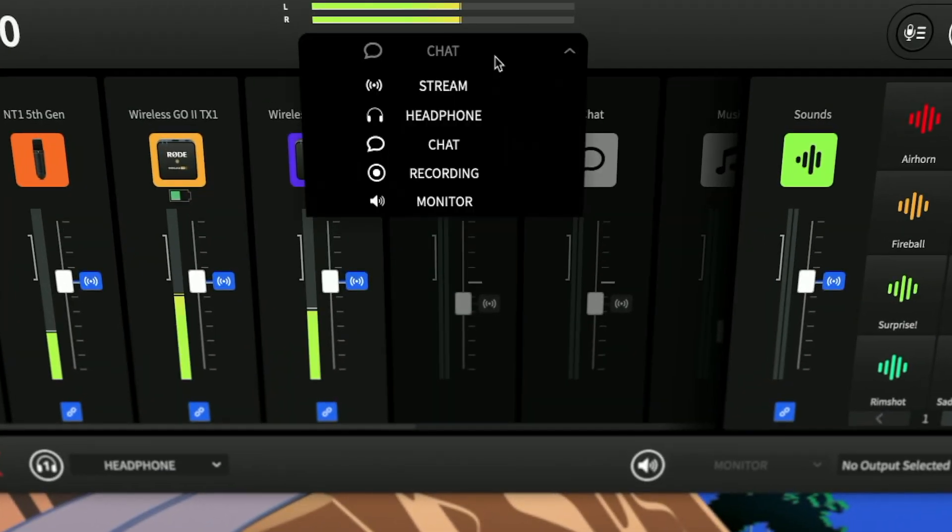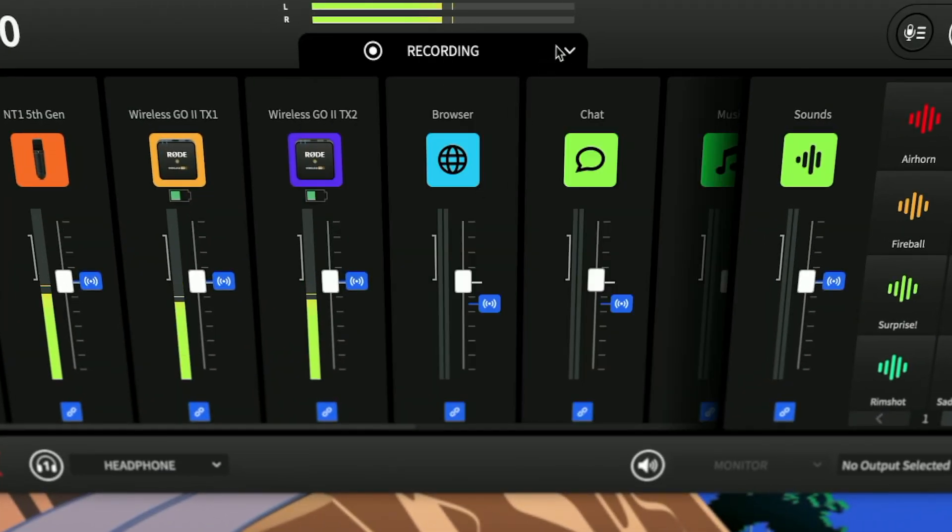Here you have a classic mix-minus setup in which the chat input doesn't go right back into the chat output, to avoid chat participants hearing their own voice back. For both the stream and chat mixes, you have an individual virtual audio input automatically created upon installing Rode UniFi — the Rode UniFi Stream and the Rode UniFi Chat. You can select them as a sound input in any application, and whatever mix you set up will be fed into that application. These labels are not carved in stone — you can change and use them for whatever you want.